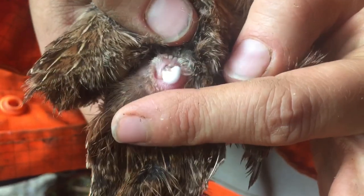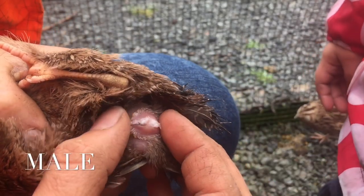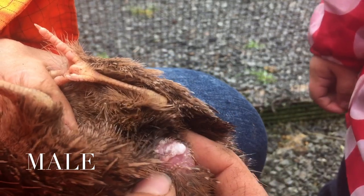We're going to push them over and push it all gently to the side. So that there is a distinctive male.